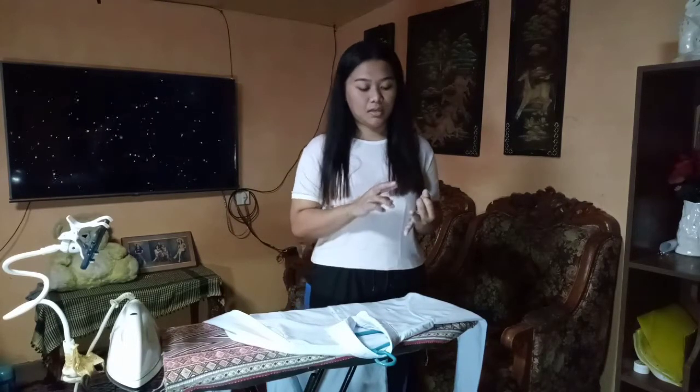Before anything else, I will give you a simple discussion about what is ironing. Ironing is a task or a process of smoothing the fabric or removing the wrinkles — or yung lukot sa tela — on clothes, sheets, linen, and other items made with fabric.